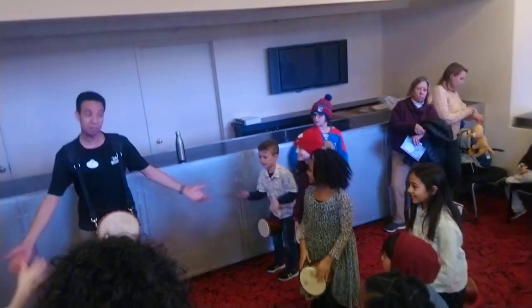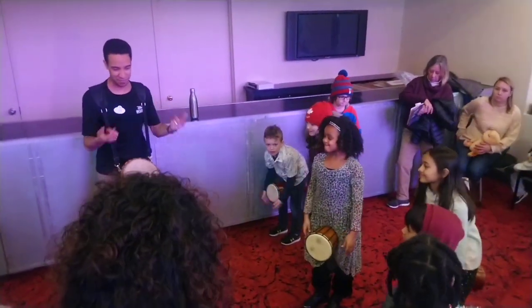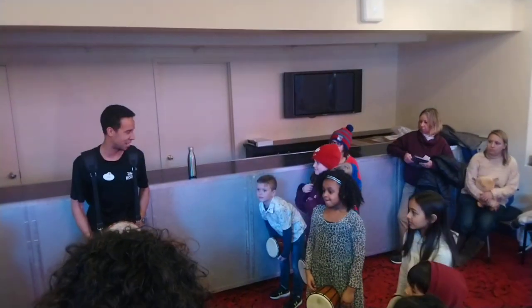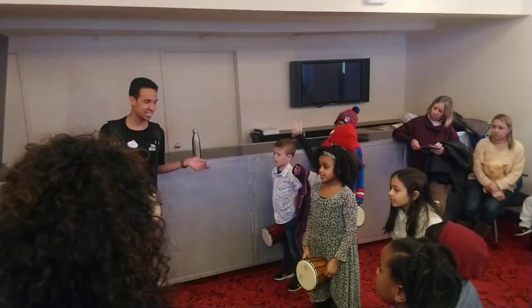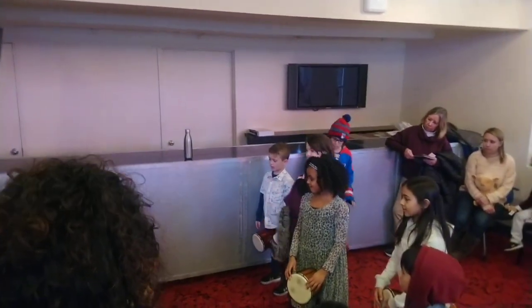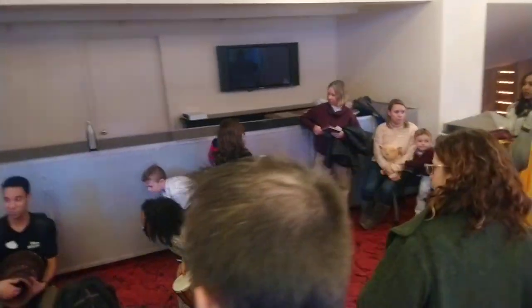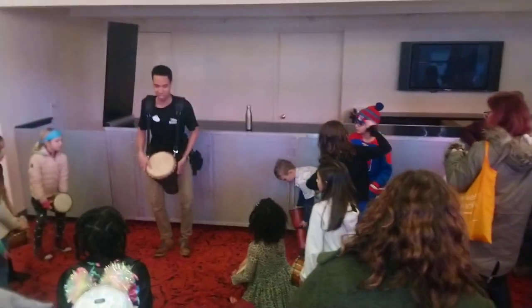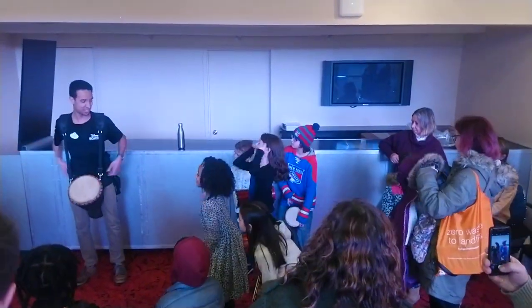Because guess what? You need both your hands to play the jembae. Now I want you to also see something. Listen to the jembae here — what happens if I do this? Is it louder or softer when you put your hands around? So you need this to be out in the air. Make sure that you're standing nice and tall so that you can actually play through the space.